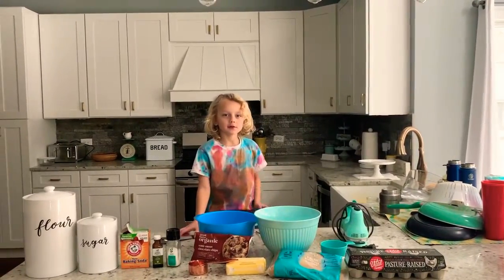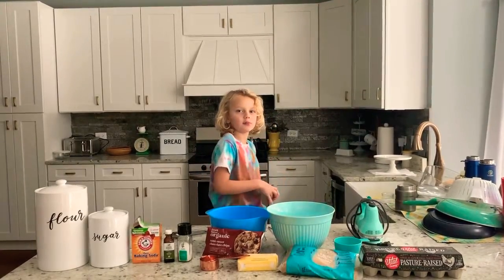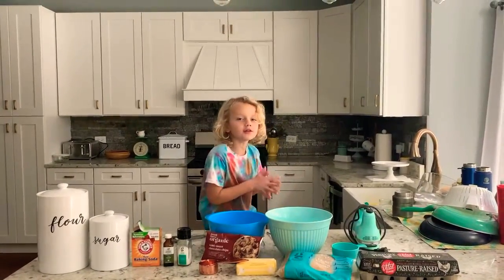Hi, this is Kel from Kel's Dipper Funtime, and today we are going to make Kel's Cookies!